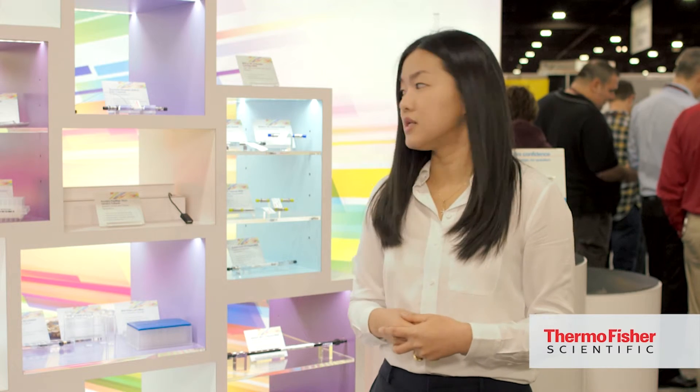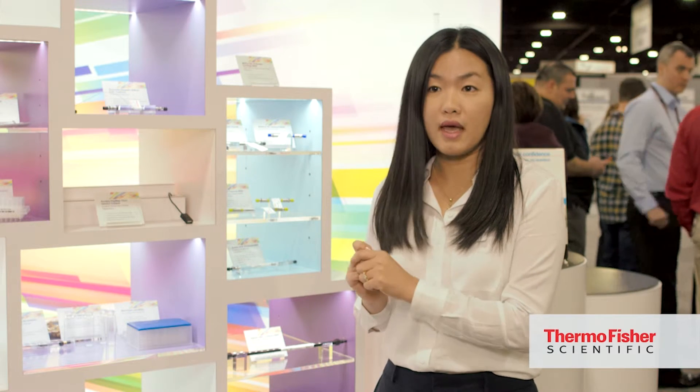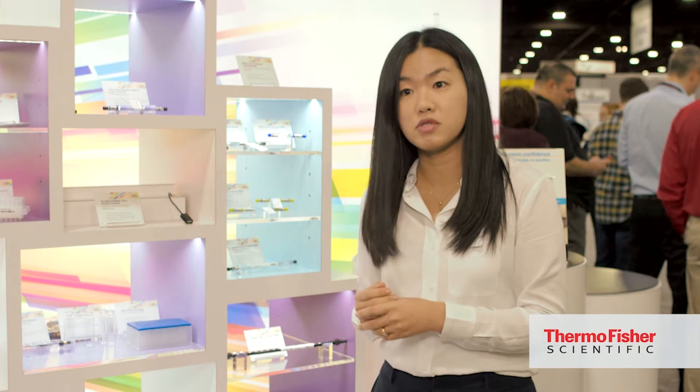This column is specifically designed for oligonucleotides and is based on a wide pore polymer resin. Because it is a polymer resin it can withstand high pH and high temperature. It can analyze short single stranded oligonucleotides as well as long oligonucleotides, and also double stranded DNA fragments up to 10,000 base pairs.